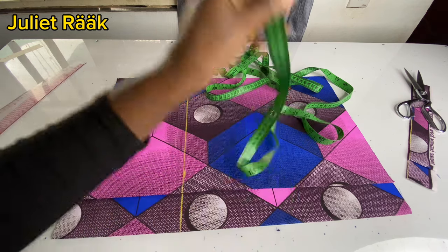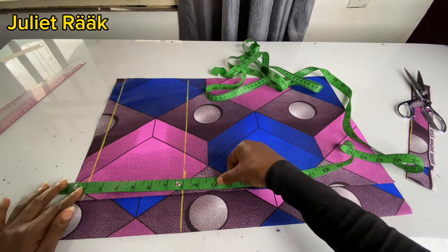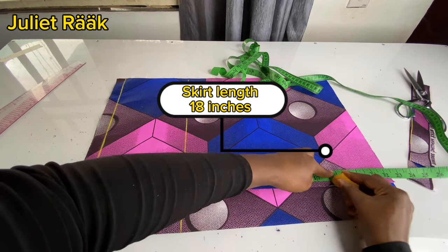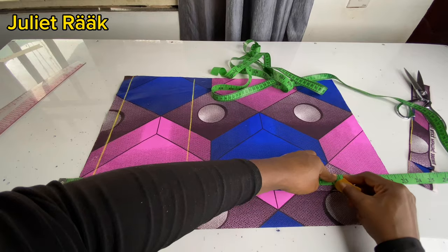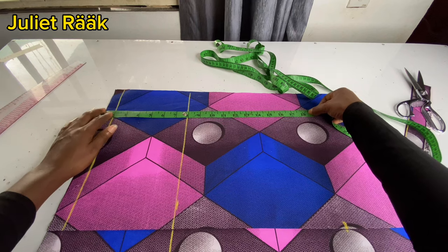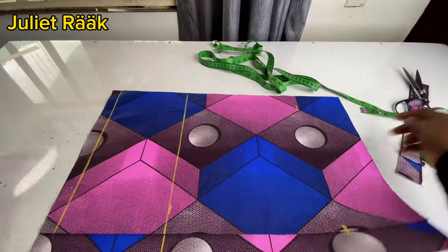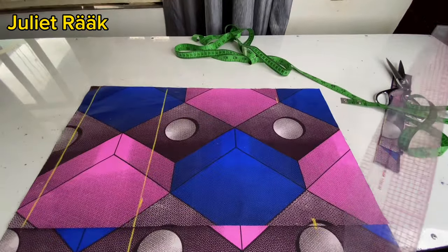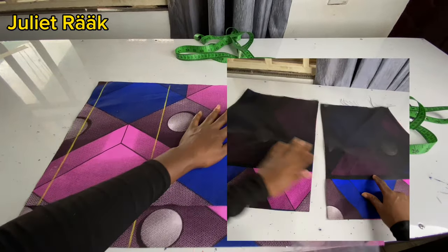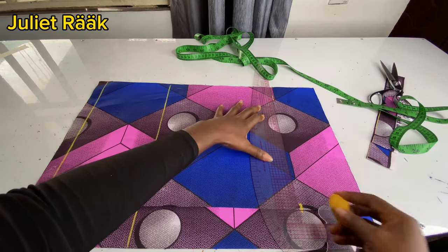I'm going to place my tape back to my waistline, two inches above, then take my skirt length. My skirt length is going to be 18 inches. The total length of the fabric I cut is 22 inches — the remaining four inches I'm going to use to turn my lining. If you want to have a clean finish from the inside just like what you're seeing on the screen, follow this same step.